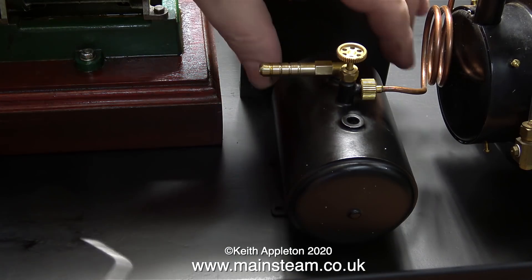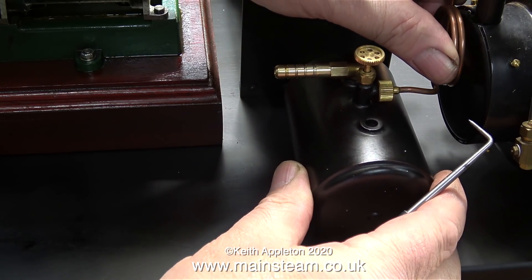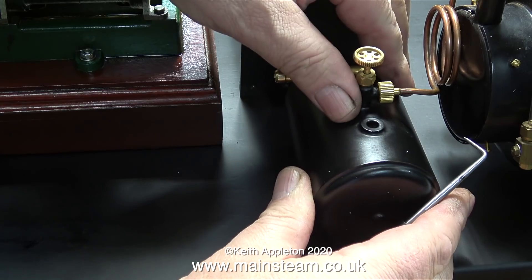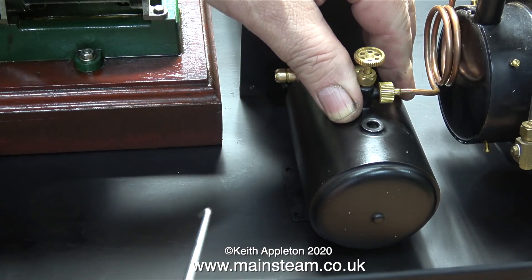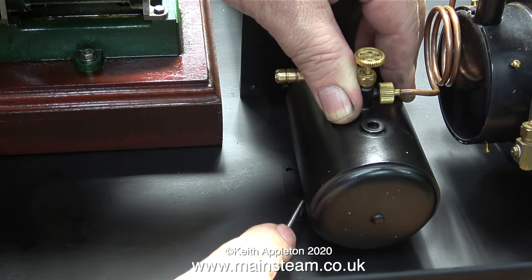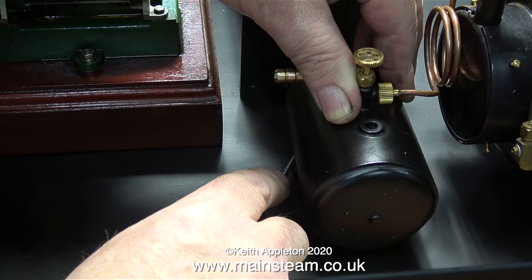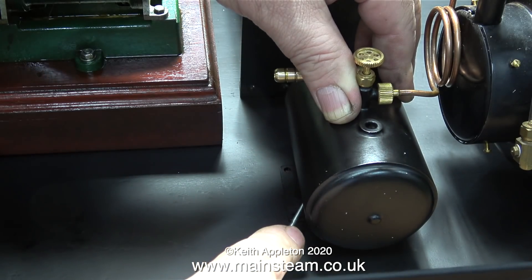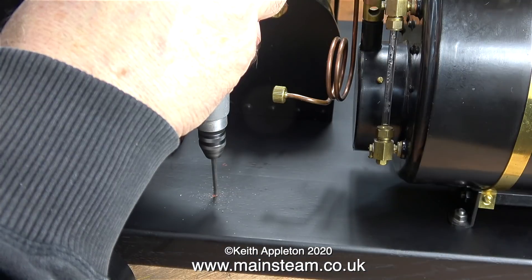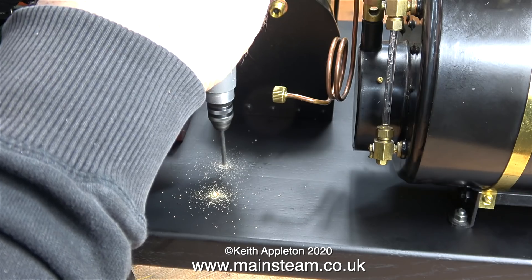When I first assembled this plant I didn't bolt down the tank, for the simple reason I wanted to make it removable for filling. It's not a good idea to fill a gas tank in situ on the bench — I always take them outside. The thing to remember, particularly if you have a gas tank in a boat, is that this gas is heavier than air. If you fill the gas tank when it's in the boat, the leakage fills the entire bottom part of the hull, and it's only when you light the boiler and the entire boat goes woof that you realize it's not the smartest thing you'll ever do.